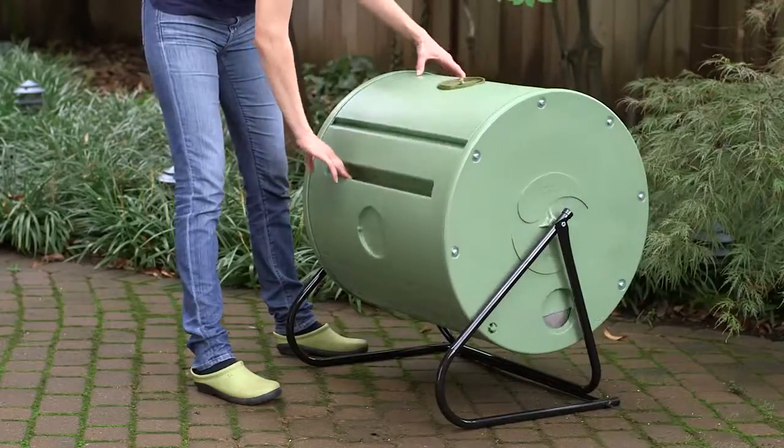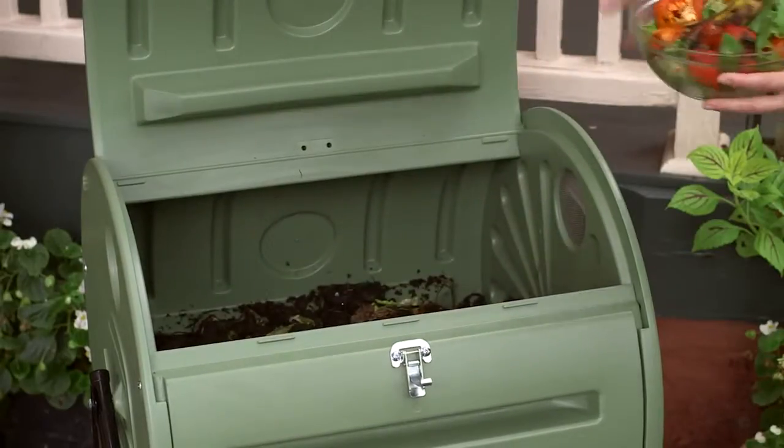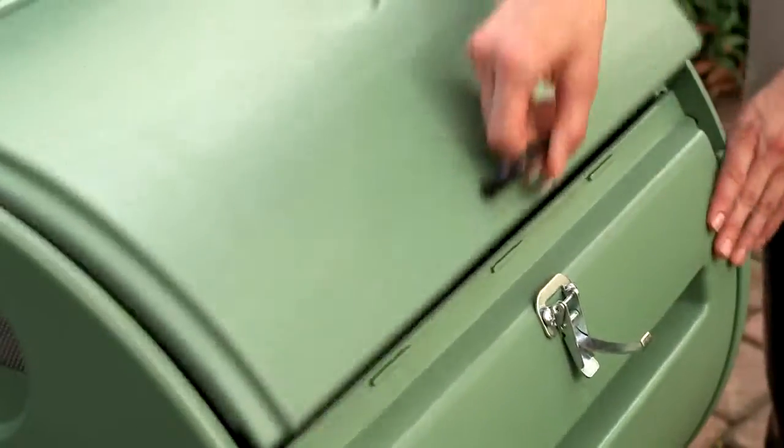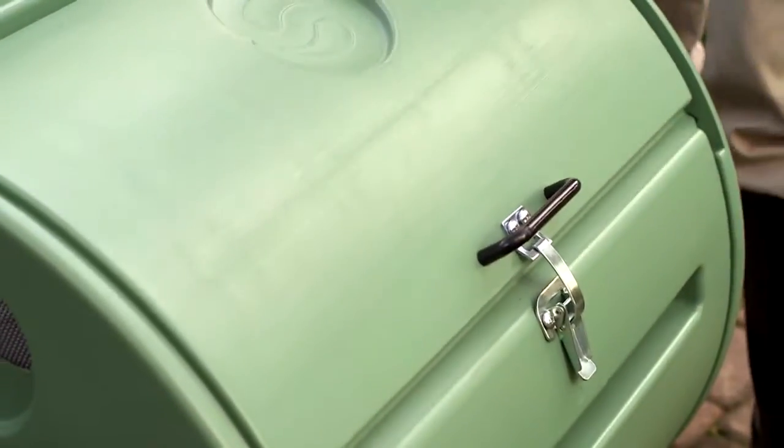Then, each day until your composting batch is finished, just give the drum a turn. That's all you need to do to recycle your kitchen and yard waste into perfect compost. The compost tumbler locks tight to keep animals out, and you'll never smell an odor coming from the unit.